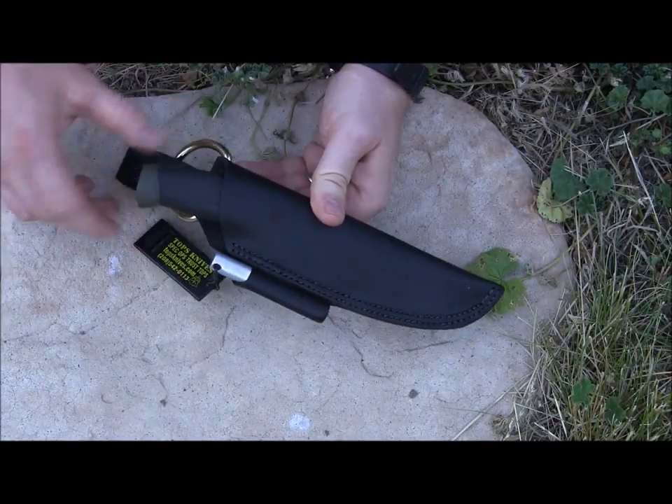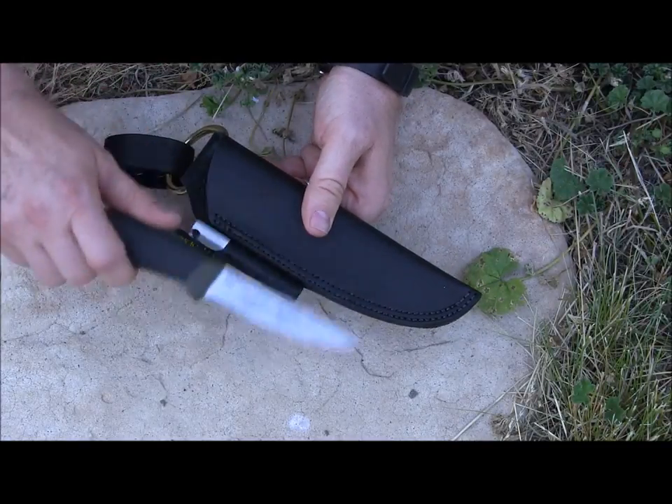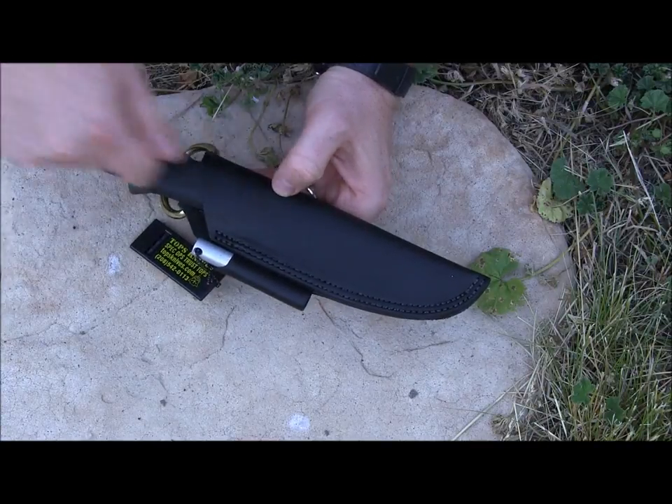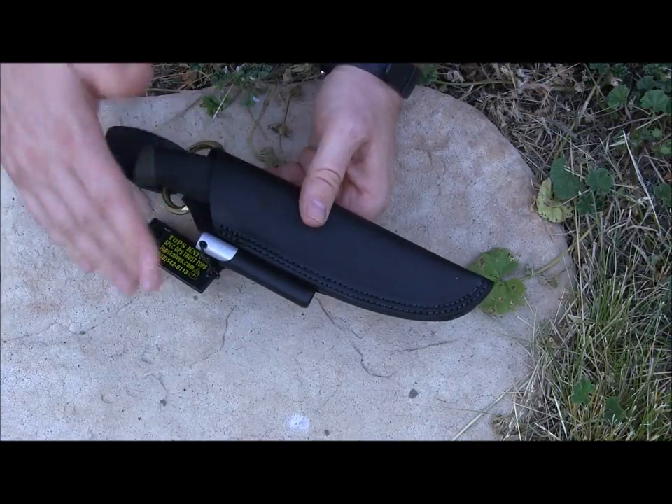Look at that — it fits perfectly, really nice and snug. It's friction-held right in there and you can easily grab it and pull it out. It's not going to fall out on a heavy-duty hike or during bushcraft, and it's very easy to pull in and out.